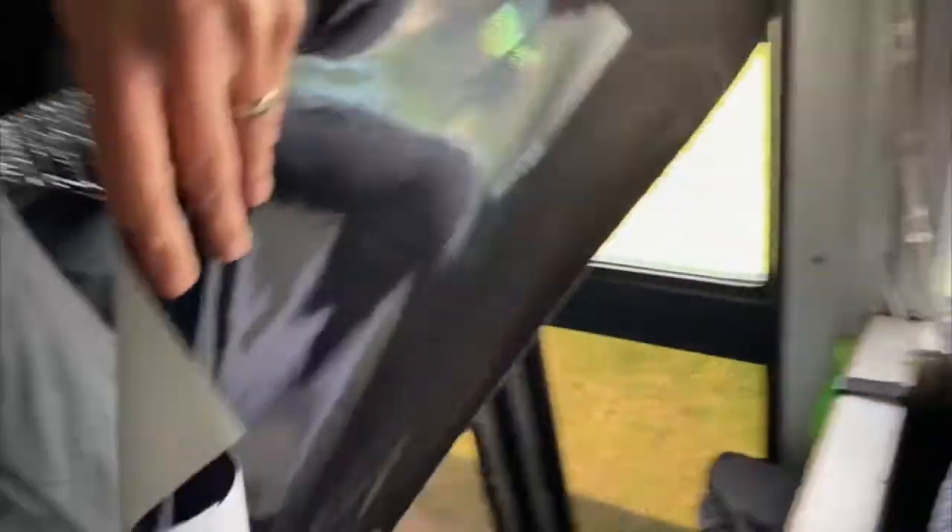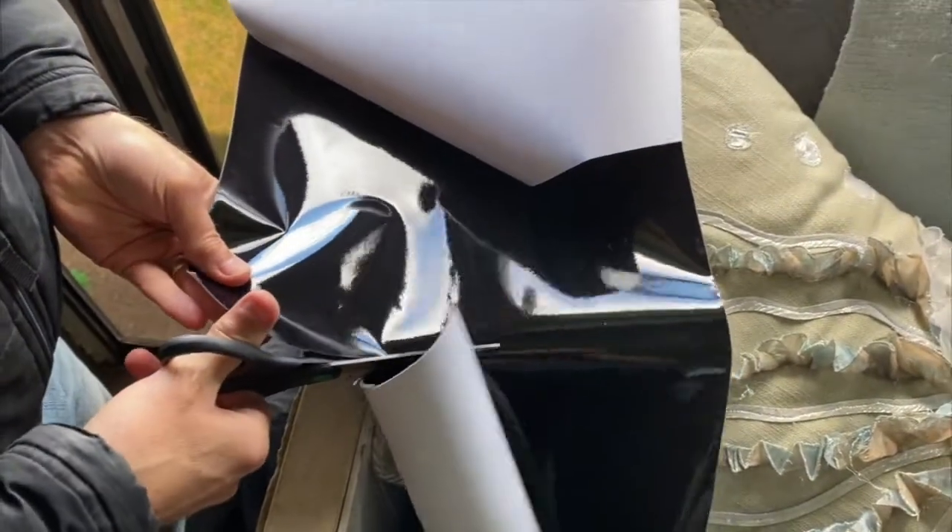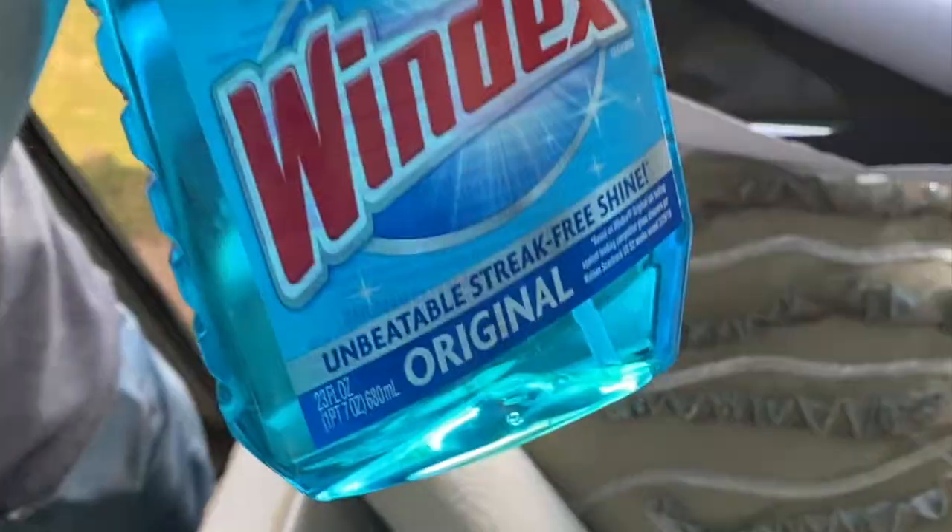Just go ahead and cut that out so it's readily available when you're ready for it. The tint was $30 a roll and it took four rolls to do the entire bus.